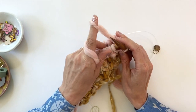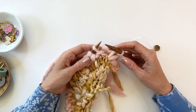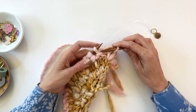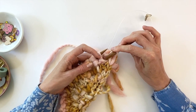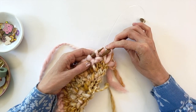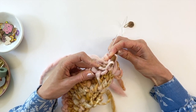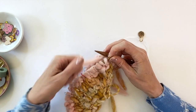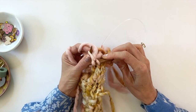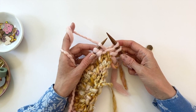Now I'm going to do the right lifted increase. To do this, we'll be picking up a stitch not from this row but one row down, from back to front — just like that. It's that purl bump we just knit in the previous round. Pick it up from back to front and place it on the left needle, then knit through the front of that stitch, just like you normally would for a knit stitch. That is the right lifted increase — I'll show you one more time when we come to that part of the pattern.